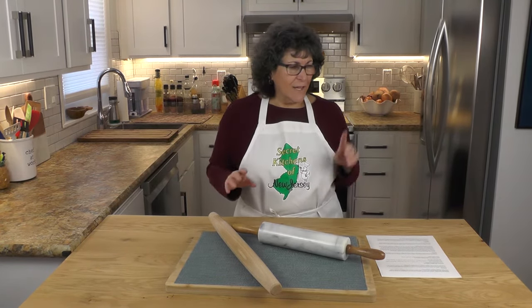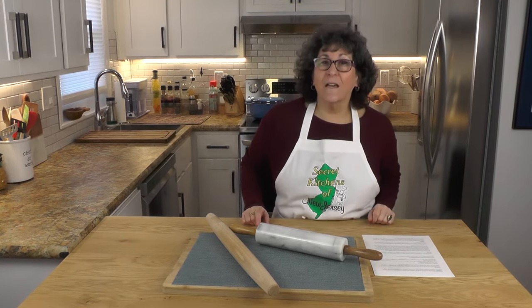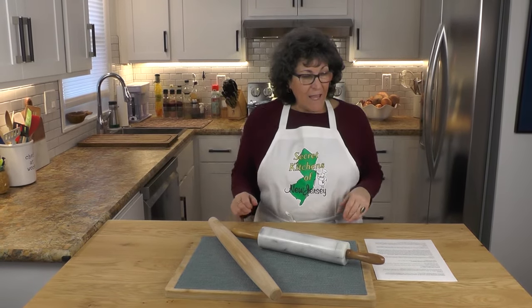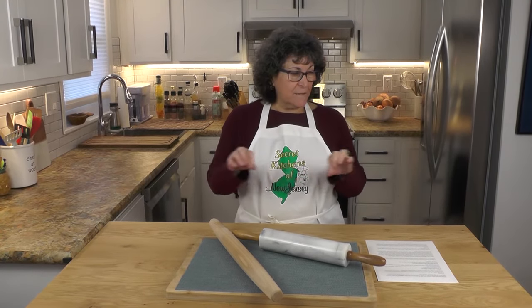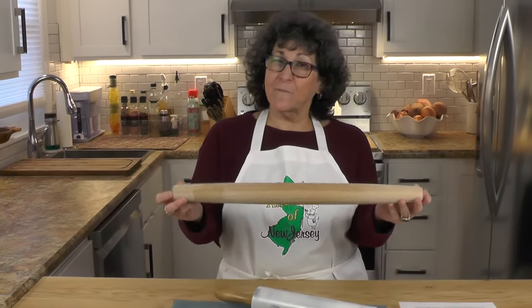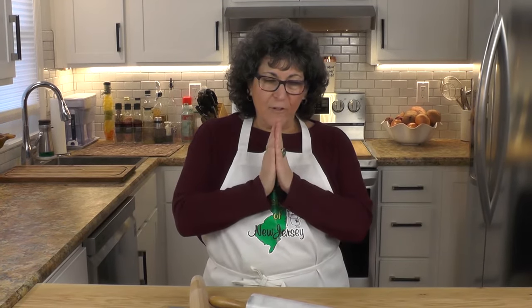There's no right or wrong here. Fun fact: rolling pins have been around since the ninth century, which I certainly never knew. The first rolling pin was basically a simple wooden dowel, probably something similar to this but probably not tapered at the end. So let's talk rolling pins.